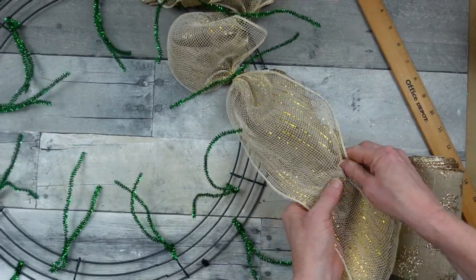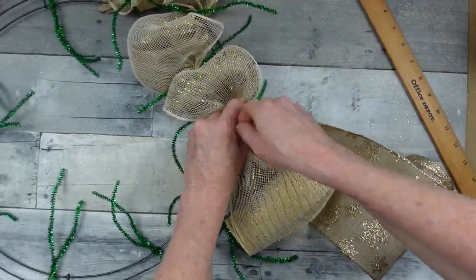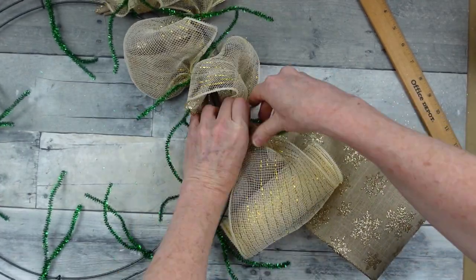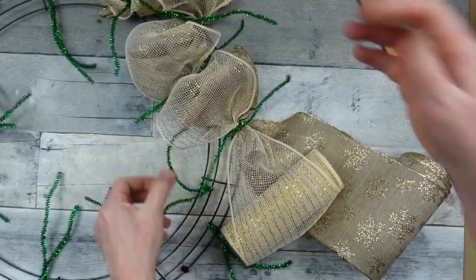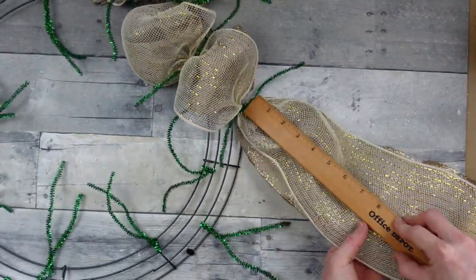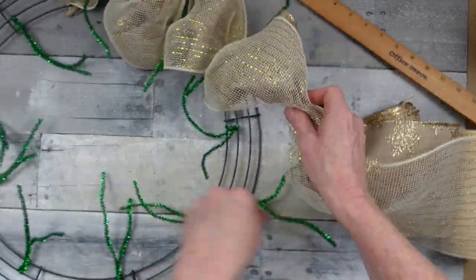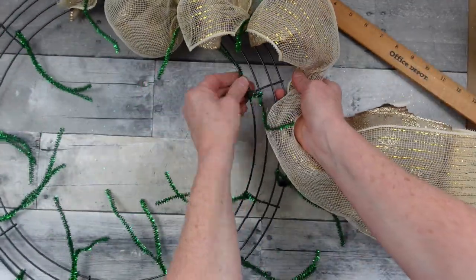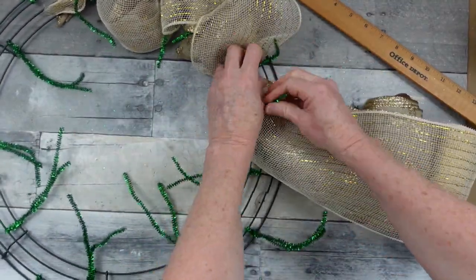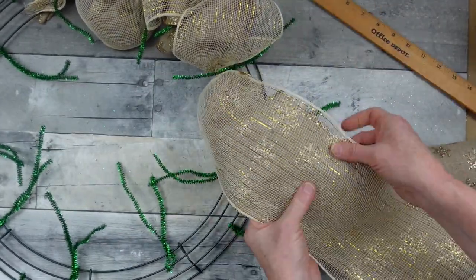These wreaths always look a little gnarly before they look good, but just trust in the process. Go to the outside, do 8 inches, pleat it, and then go to the inside. You're just going to cross it over back and forth, zigzagging from outside to inside. A couple of twists will hold it down. 8 more inches.